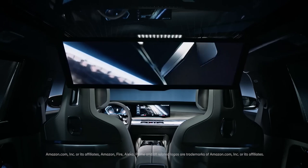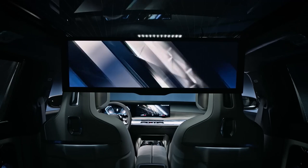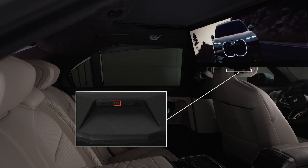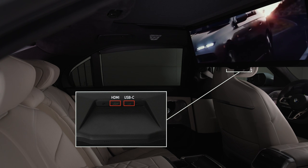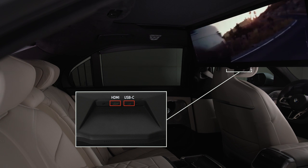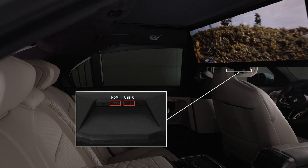In addition to the built-in connection with Amazon Fire TV, the BMW theater screen is equipped with one HDMI port and one USB-C port, which are located in the rear panel. The HDMI input allows you to connect devices such as a gaming console or laptop and display them on the theater screen.